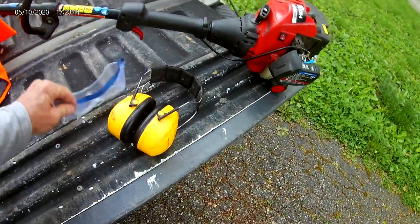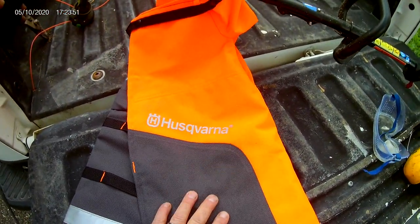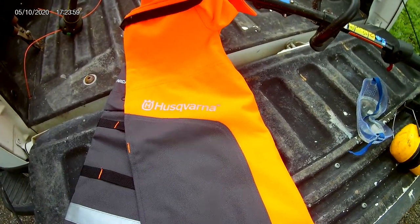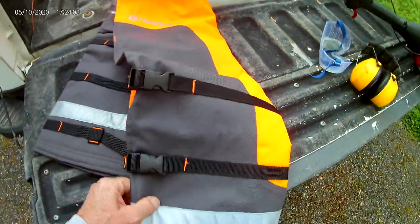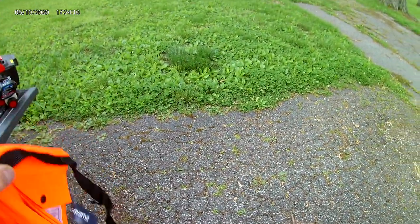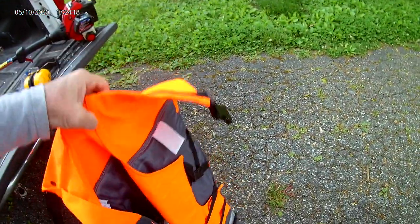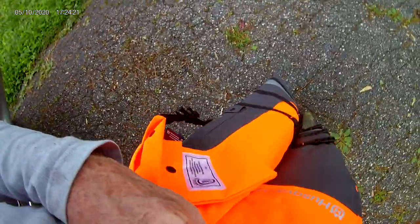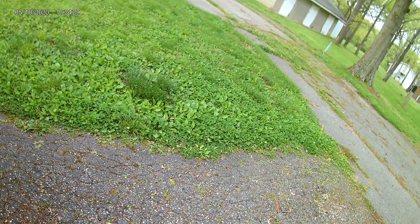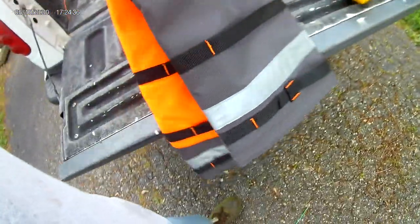When you do chainsaw work, same thing — ear protection, eye protection, and some kind of leg protection. I'm a big Stihl fan, but I love the Husqvarna pants. These chaps are certified, proven, and they're less money than the Stihl. They come in sizes from 38 to 46, and that sizing is not the waist size — it's the length size. Make sure you get the right length; you don't want them going past your boots or tripping over them. They go around the back and snap like cowboy chaps.